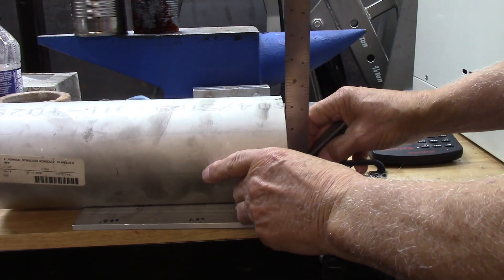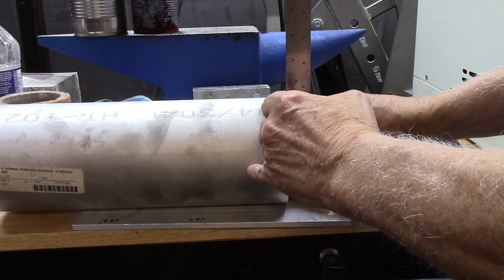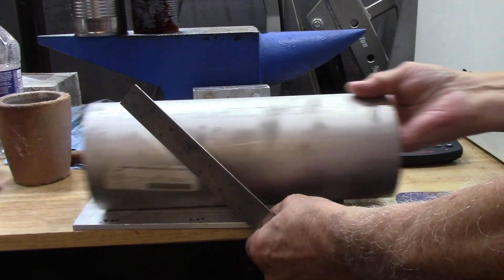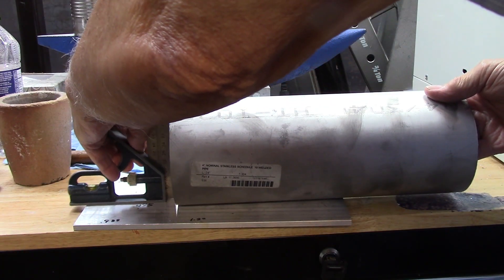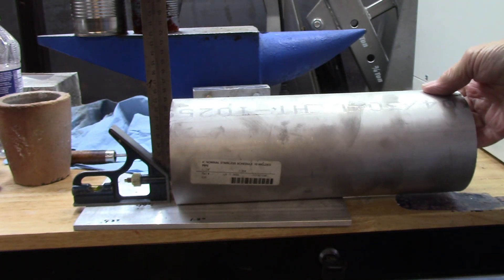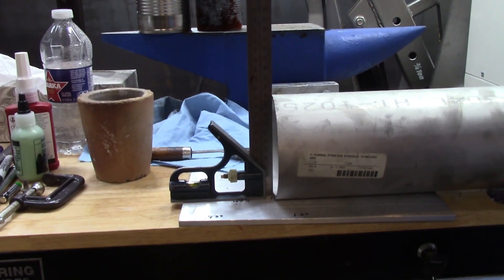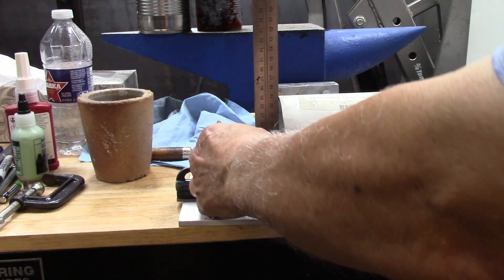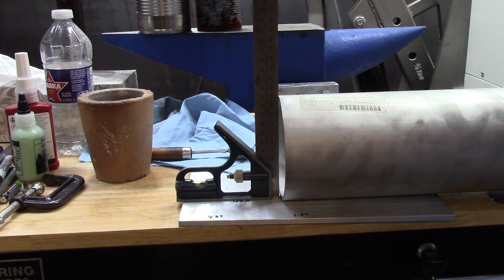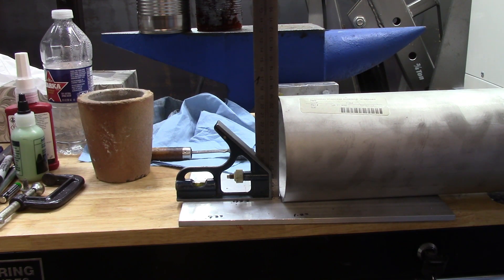Let's take a look at this end — there's nearly a quarter of an inch gap right here at the top, so we know that end's not straight. Let's take a look at the other end — that's a lot better, there's no gap there. That means this end was cut with a better saw than the other end.